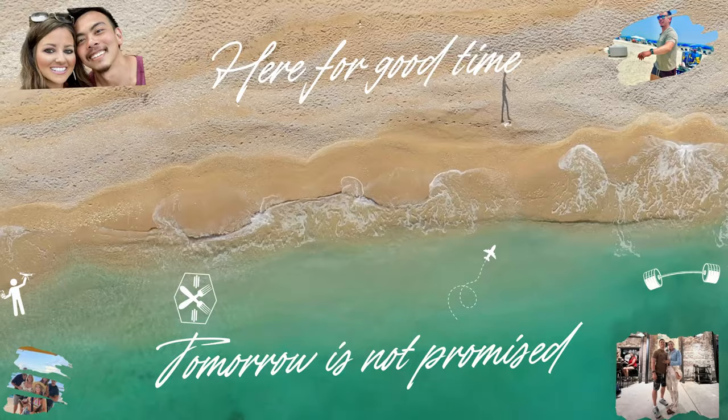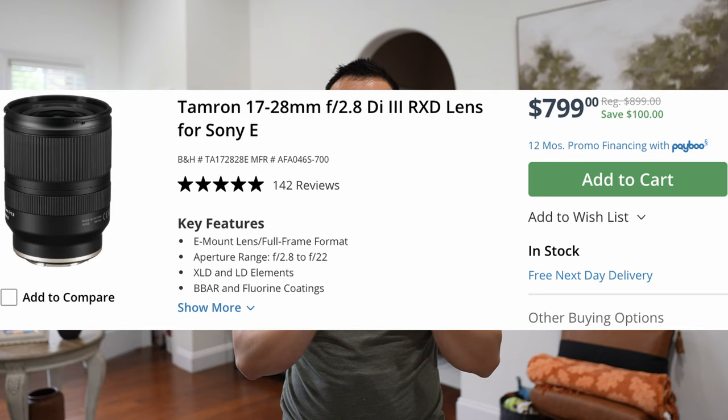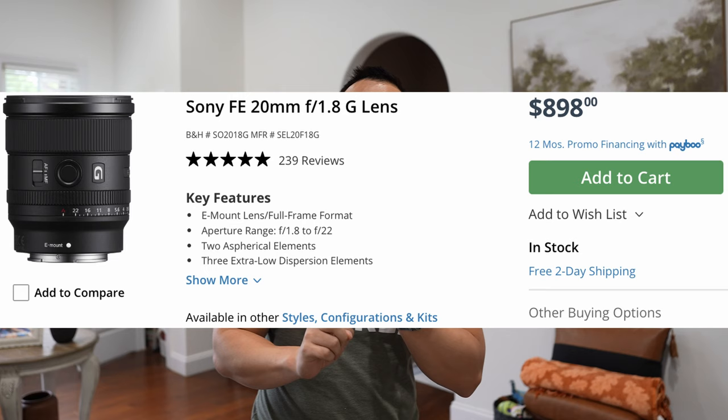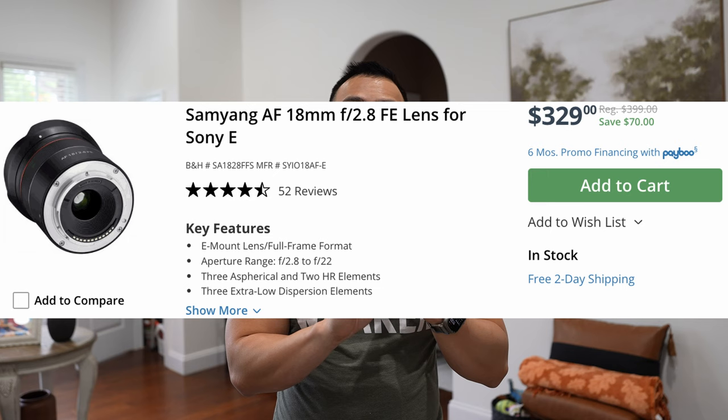We're going to do a breakdown of all the lenses that I have. I believe we have the Tamron 17-28mm f2.8, the Tamron 20-40mm f2.8, the Sony APS-C lens at 11mm, the Sony 20mm f1.8 G lens, and a Samyang 18mm f2.8 to put on the ZV-E1.